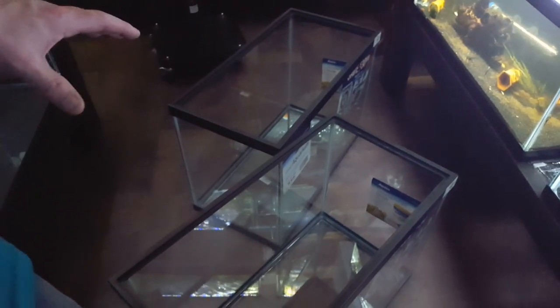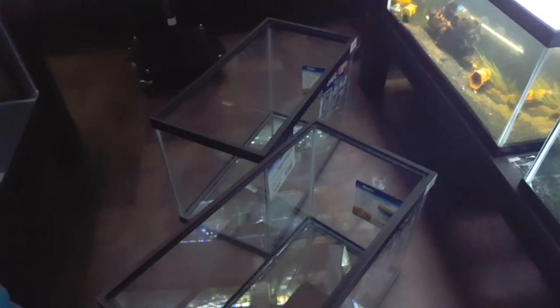Hello everyone, this is Jason from Primetime Aquatics and today we're going to talk about the first part of changing over our fish room. We've got a couple 20-gallon high tanks. So you can see here we've got some 20 gallons. These tanks need to be cleaned. We're going to paint the backs and we're going to talk about that today. Move out of the way, Luke — show them what we're going to be replacing.